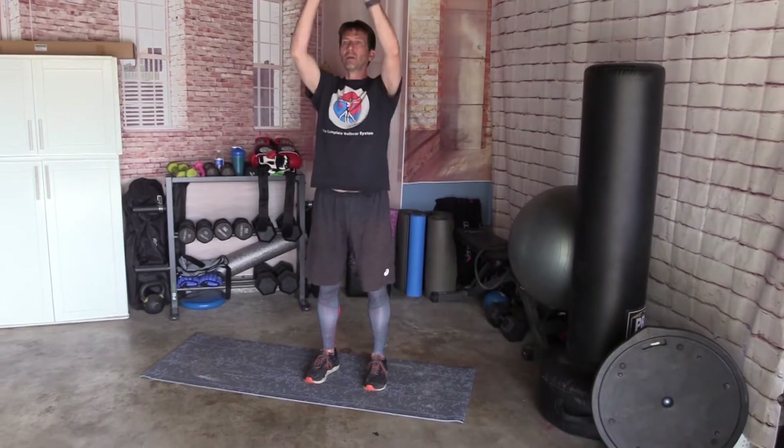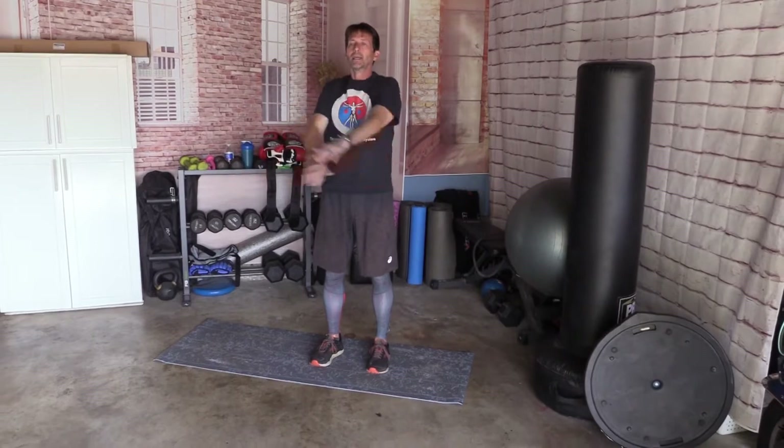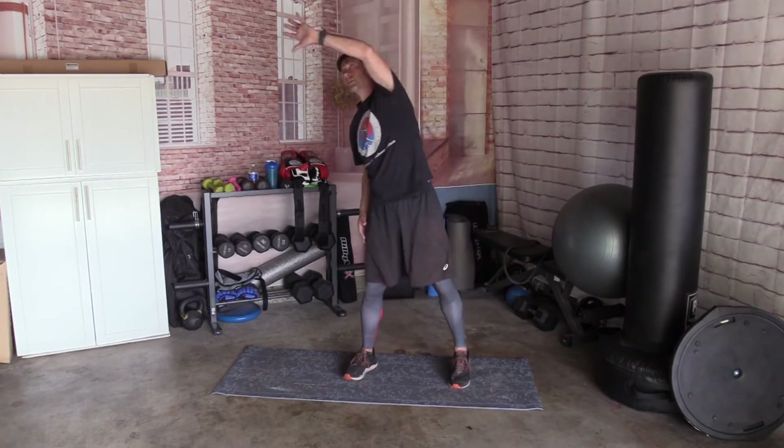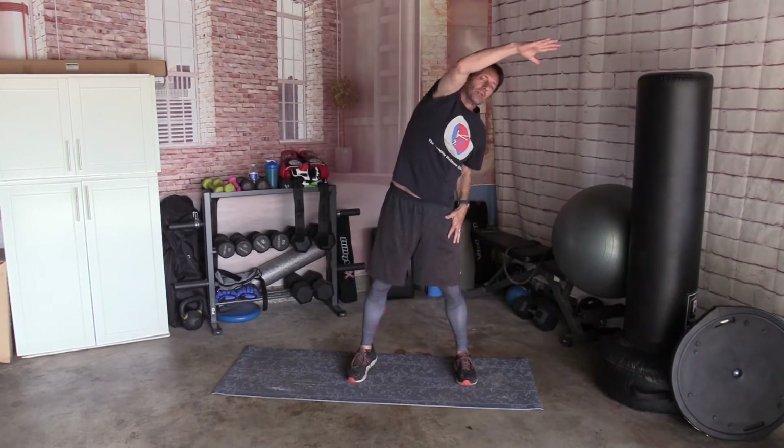All right, so let's begin by warming up. Roll your shoulders back and take your arms up and down, up and down, up and down. In and out, in and out, in and out. Side to side, side to side, side to side. Up and over. Stretch, stretch, stretch, stretch.